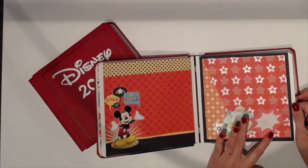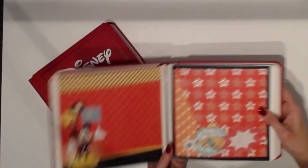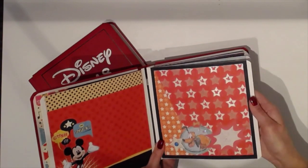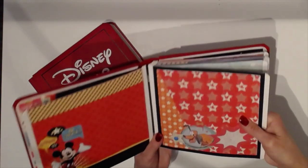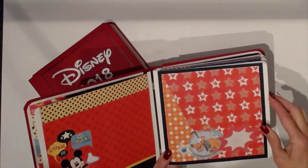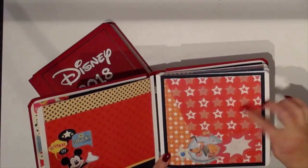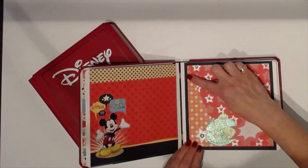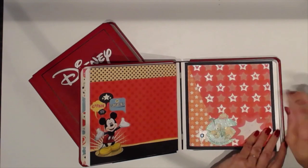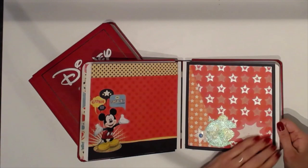You can see all the glitter on the Pluto — the stars themselves with the Mickey heads are all glittered. And this is just a corner I added; it's the back of this paper. I added a corner to it. This is the back of another paper that I added as a border. Pretty hard to see.